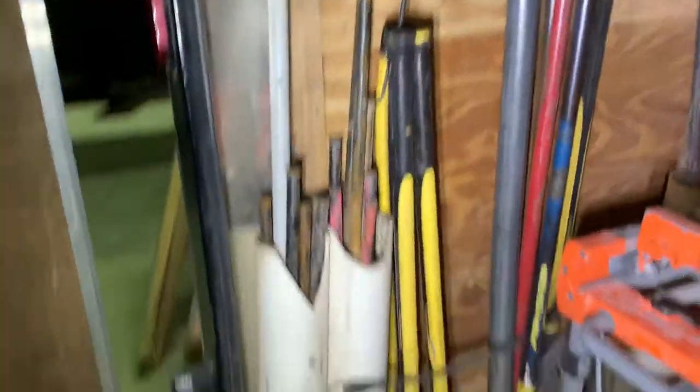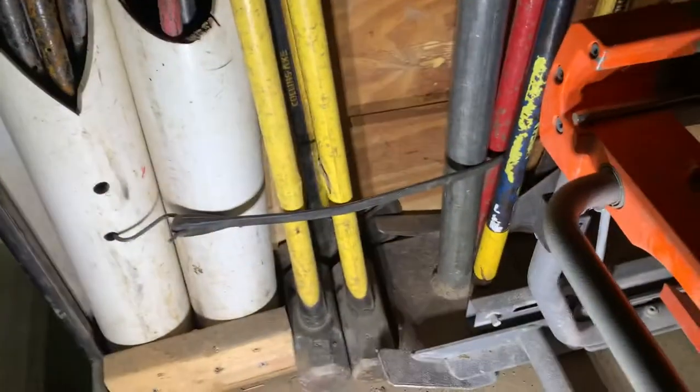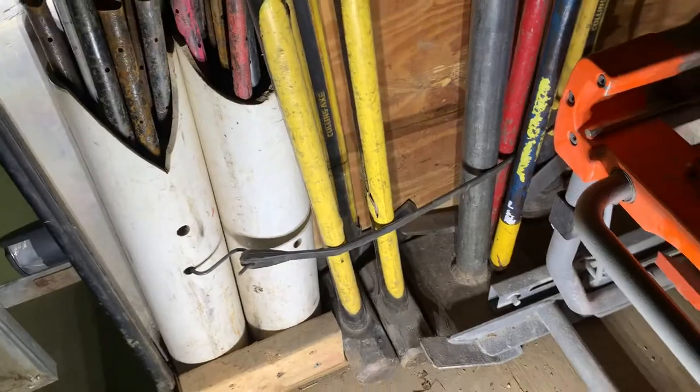Behind that are our axes, and we have our sledgehammers — a 10 and 12 pounder right there — and our homemade hand tamper.